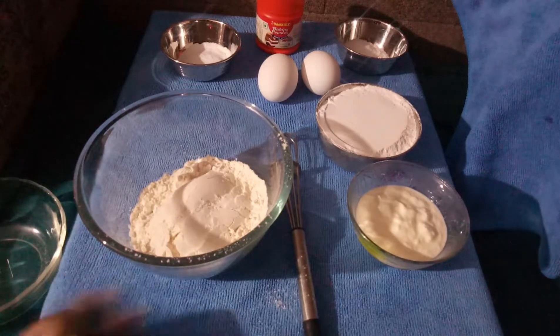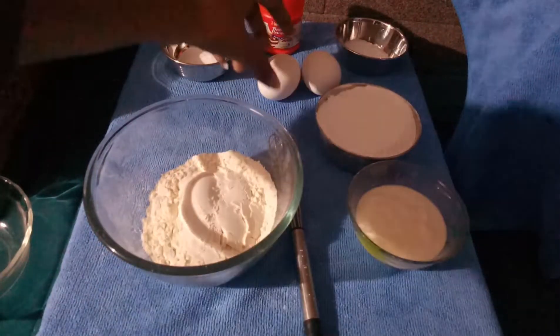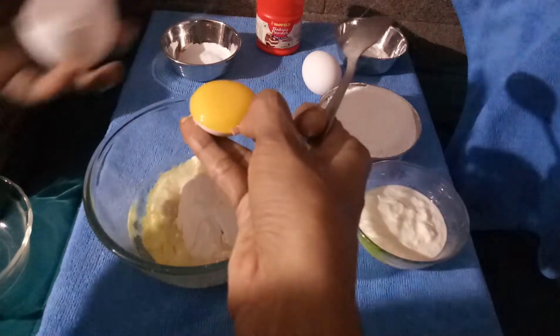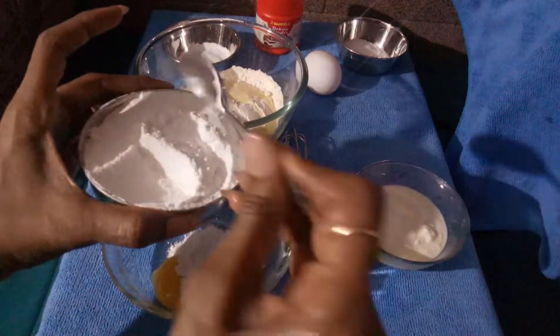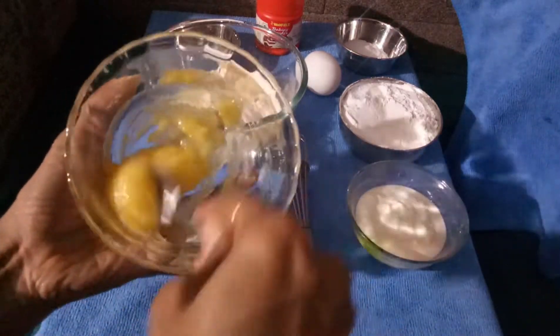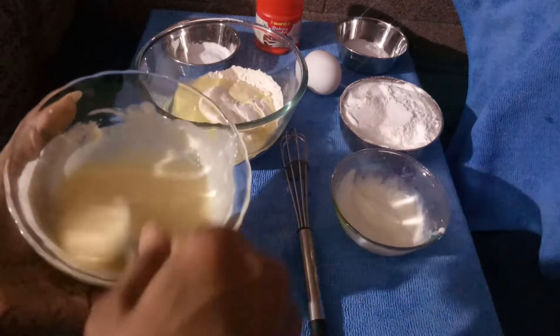I'm taking this cup of all-purpose flour into the mixing bowl. I'm going to add egg white — I'm separating the egg white. The yolk I'm taking separately and mixing it with sugar. I'm going to beat the yolk and sugar together to make a mixture that gives a better result, and then I'll mix the yolk mixture into the flour.